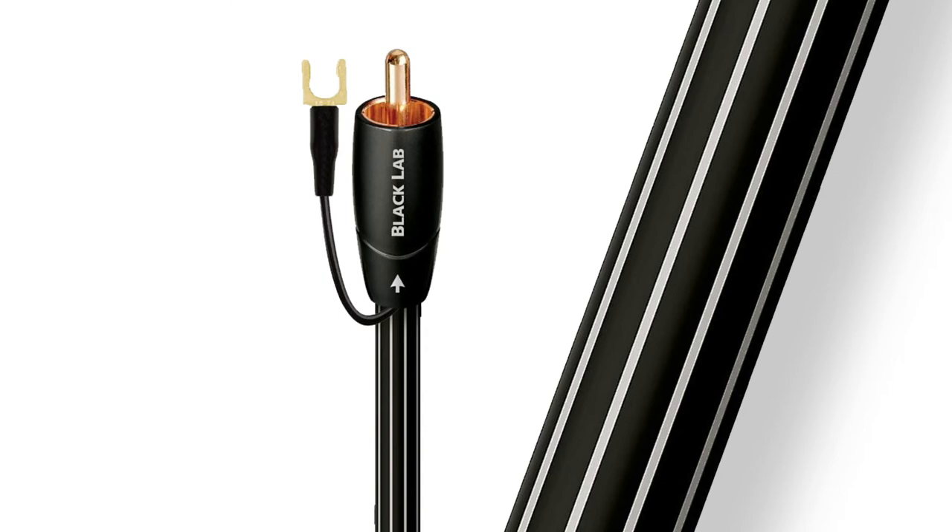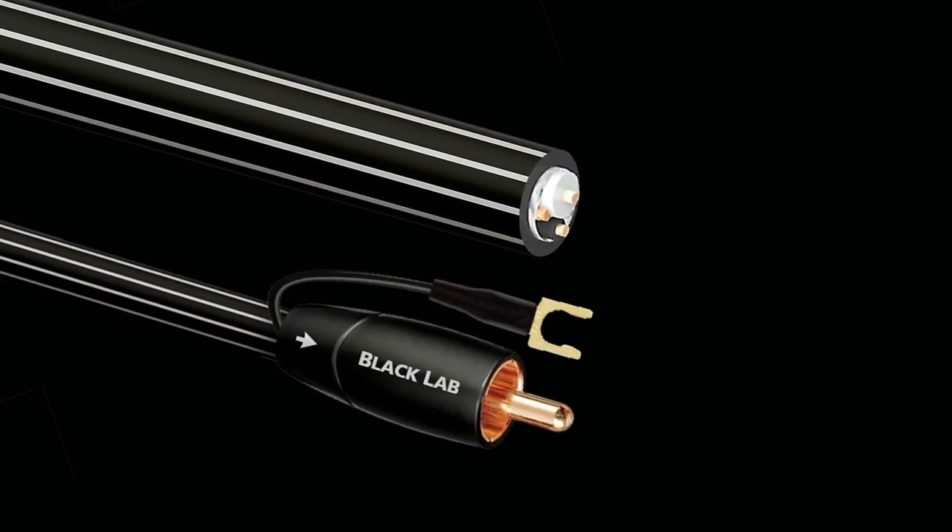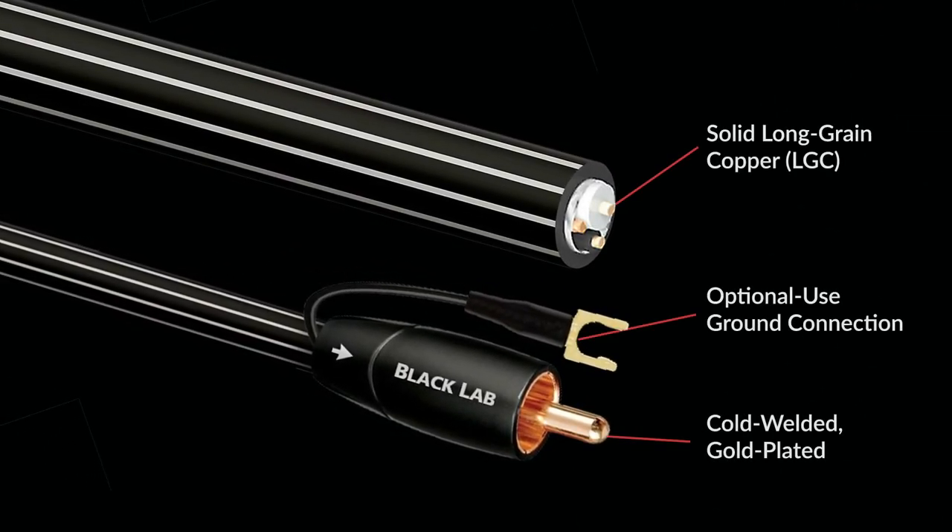The Black Lab utilizes a metal layer noise dissipation system, NDS, to prevent most RFI from reaching the equipment's ground plane.